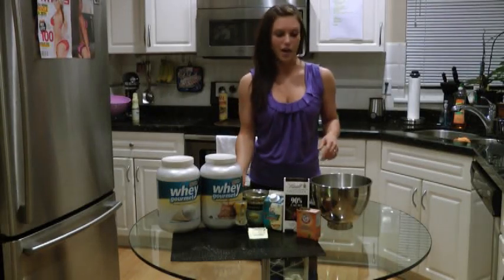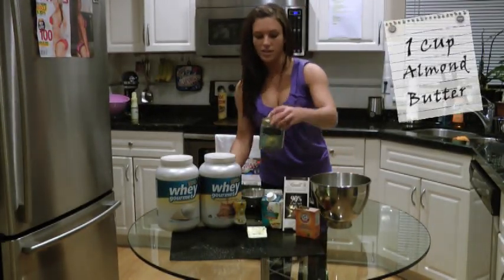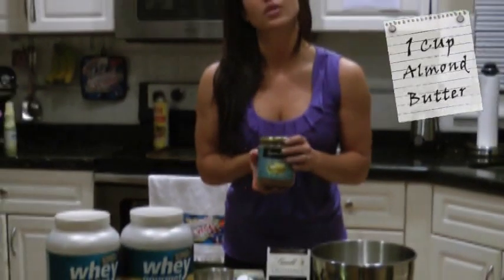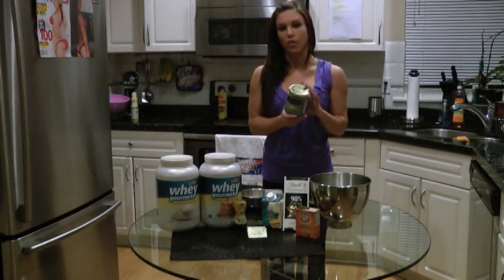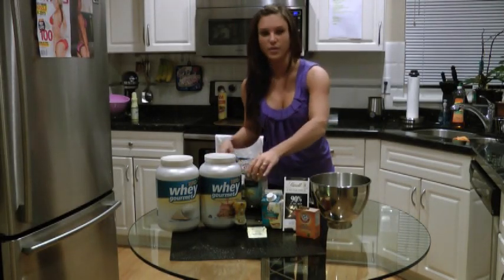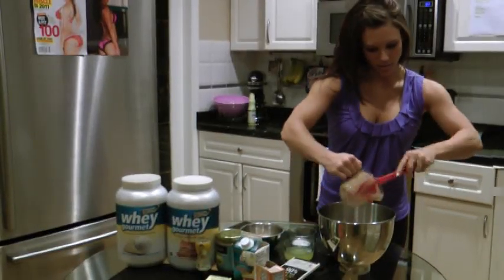We're going to first start with some almond butter — it's one cup of almond butter. I like to use the crunchy, or you can use smooth. Make sure to check the ingredients on it; make sure it's only almonds and that there's no added oils or anything like that. Just dump that in there and scrape it out.